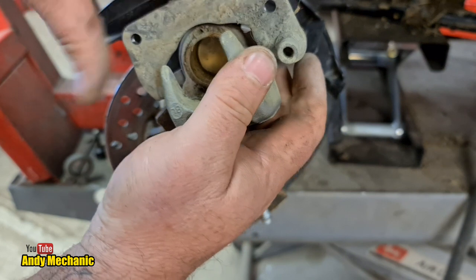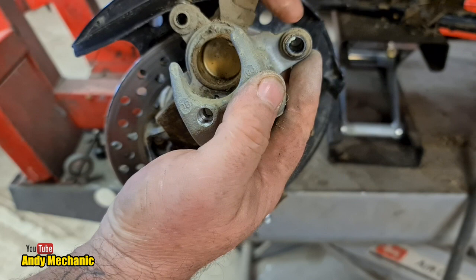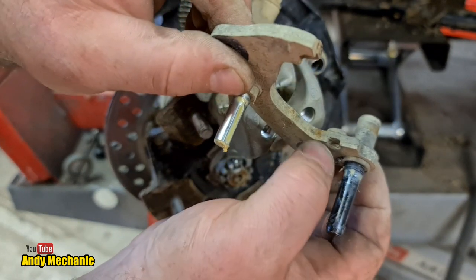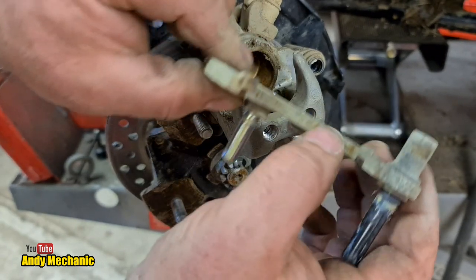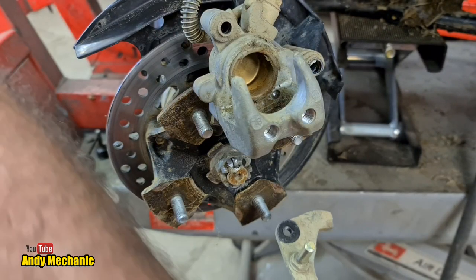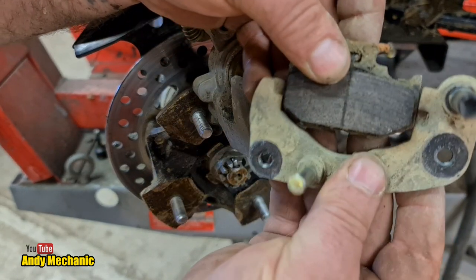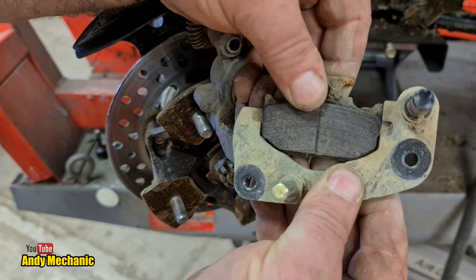The slider should be able to pull out. Make sure that the grease is all good - we can stick some extra grease in there if need be, but it actually looks pretty good. What we do need to do is clean up these two points here - this is where the inner pad runs against and as you can see it's quite dirty and it should have some kind of lubricant on there. The same goes for on the pad itself - it's basically mud on the end of that pad. That pad sits in there and it should be free to move in and out, and if it's got mud and grime in there it's going to bind.